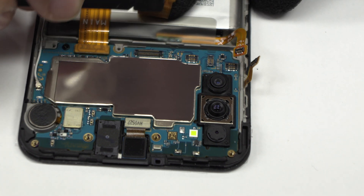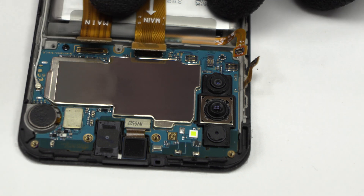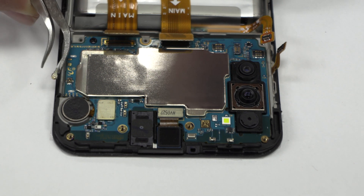Here we have the connector of the screen. Here we have the motherboard flex cable. We disconnect the coaxial antenna.